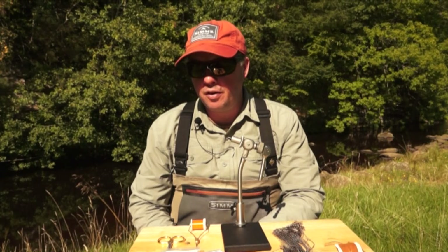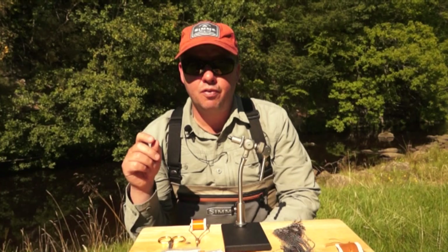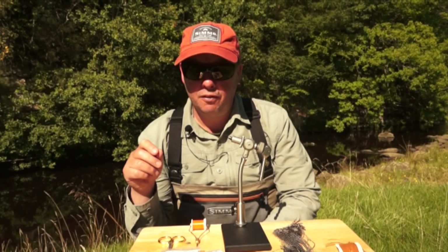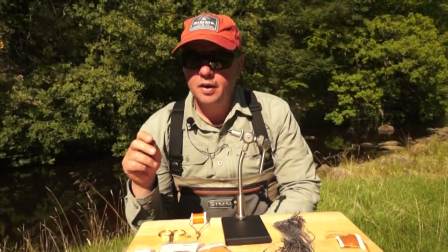The next fly in the Deadly Dozen series — a half dozen Deadly Dark Dry flies — is what we call the Life Jacket LK Caddis. This fly is dual purpose: it imitates the caddis fly and takes many fish, but it also supports the weight of nymphs, making it ideal for the technique we call the Duo.